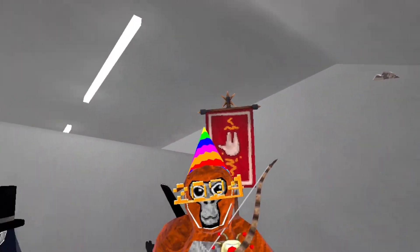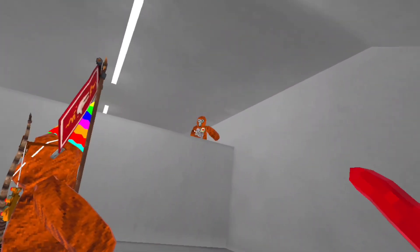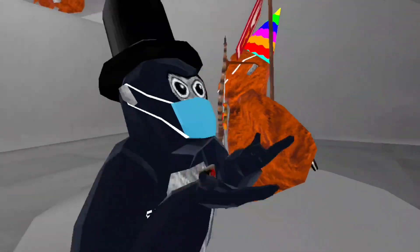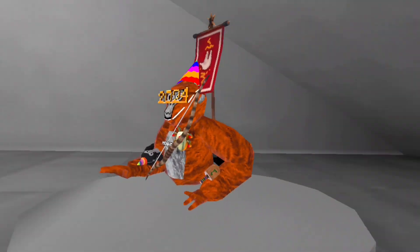You have the keytar and you have the monkey bear. I swear I saw a paper airplane. I'm gonna have to rate this a good 9.1 — there's just so much going on. I like it. Next!